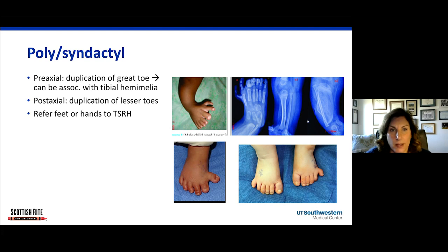Next is poly- or syndactyly — too many toes or fingers, or toes and fingers that are connected to one another. Pre-axial polydactyly means the great toe is duplicated, as you can see in this picture. If the great toe is duplicated, it can be associated with a tibial dysplasia or tibial hemimelia. It's important to get an x-ray of the tibia, fibula, and foot to assess for tibial dysplasia. If it's post-axial polydactyly — the outer toes are duplicated — that is never associated with tibial hemimelia and is much easier to treat surgically. Refer them to Scottish Rite; extra digits are typically surgically treated at six months of age or greater.